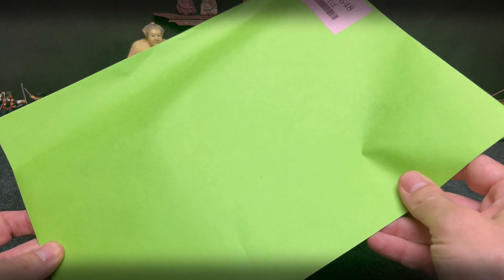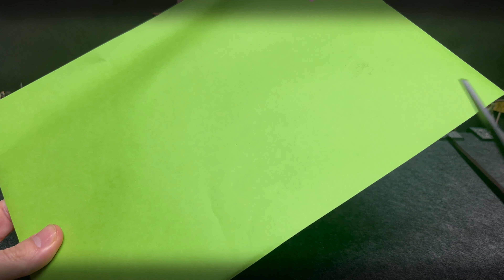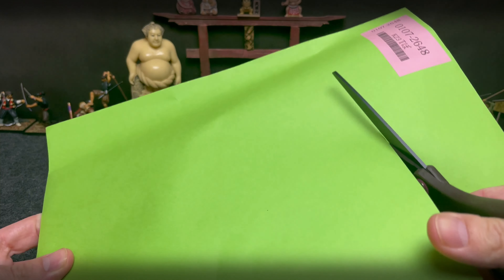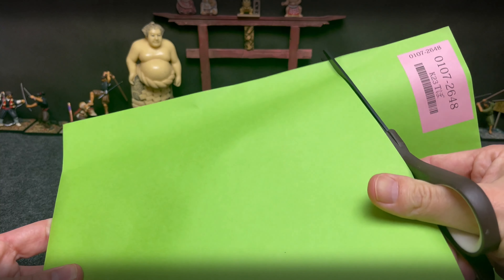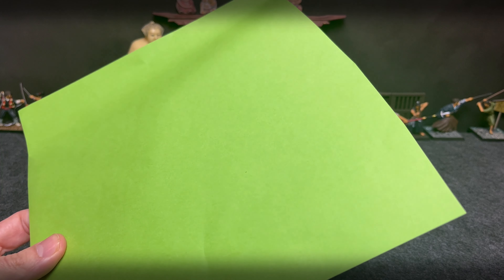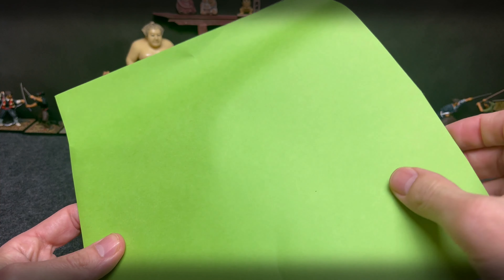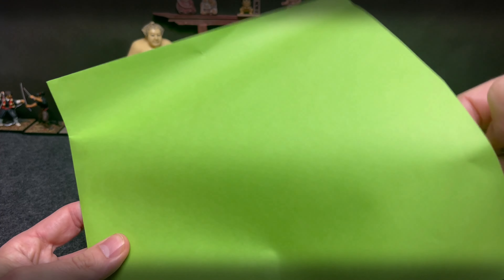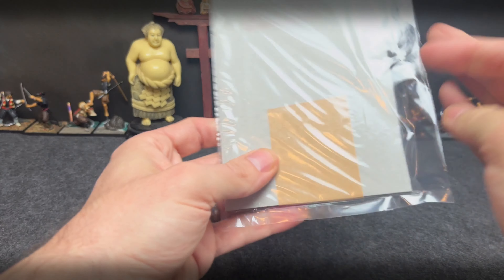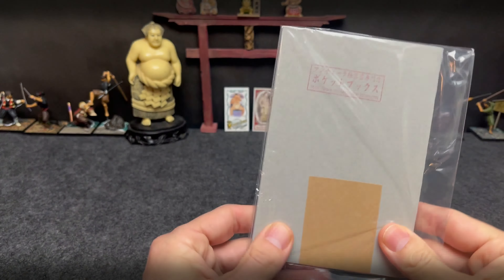Konnichiwa everybody, appreciate you tuning back in for another green envelope opening. I enjoy picking up new Sumo cards, Sumo Bromides, Menko, postcards, and I thank everybody for tuning in as I open those up and share a little bit of new discoveries with you. Don't know what's inside this green envelope. Hopefully that'll be some exciting stuff.